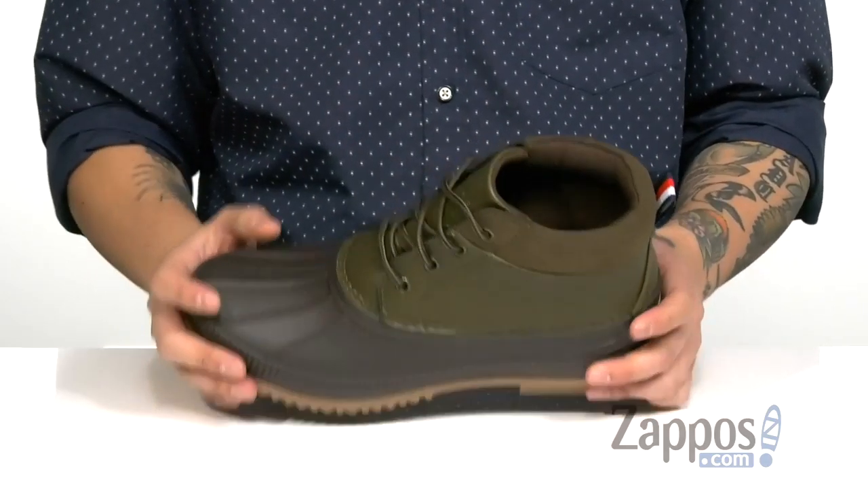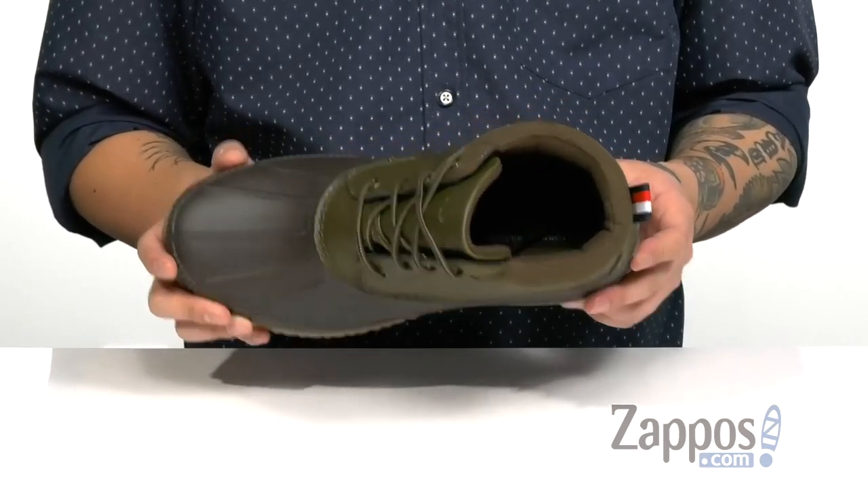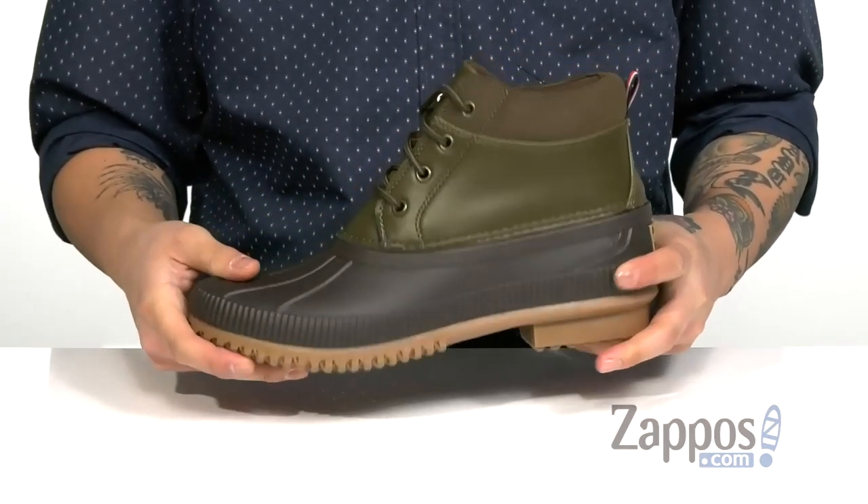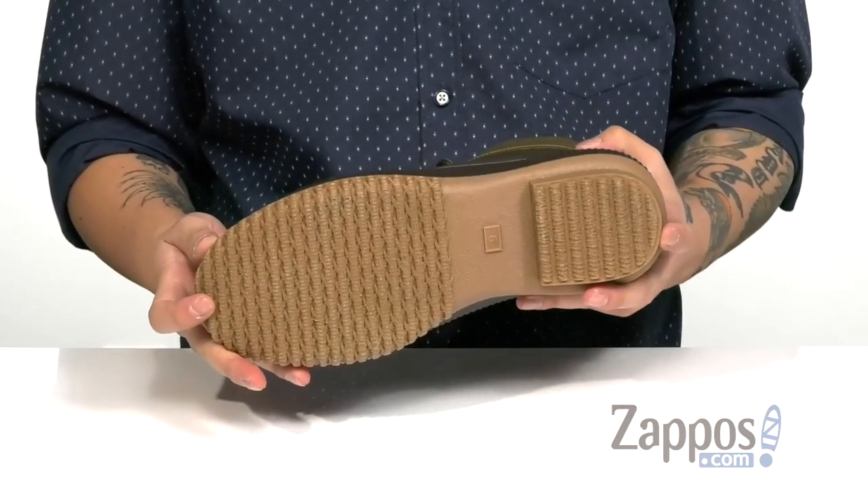A soft fabric lining along with a cushioned footbed to help absorb shock and keep you comfortable. The shoe itself features a very sturdy yet flexible design and of course a textured rubber outsole to keep you stable.